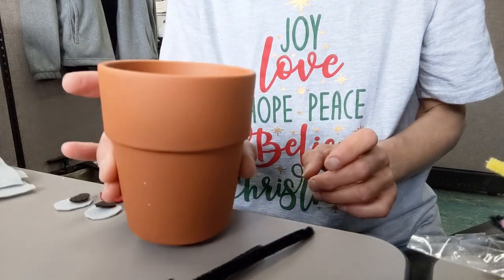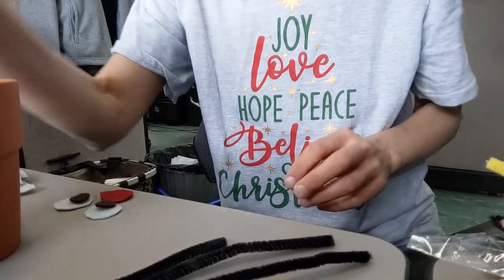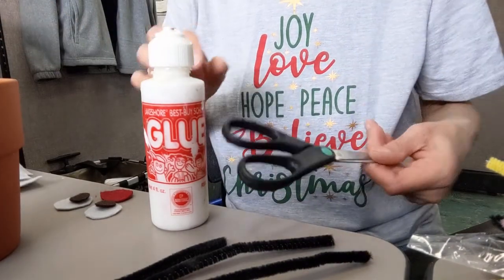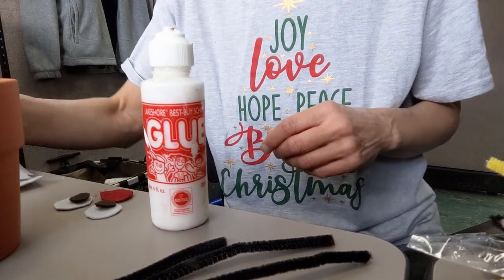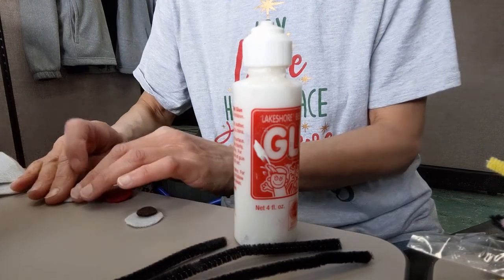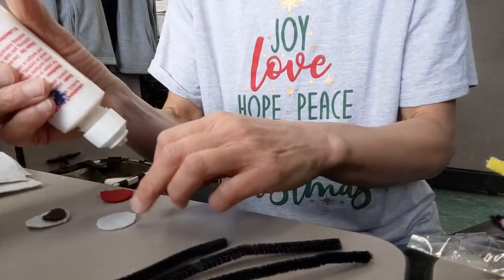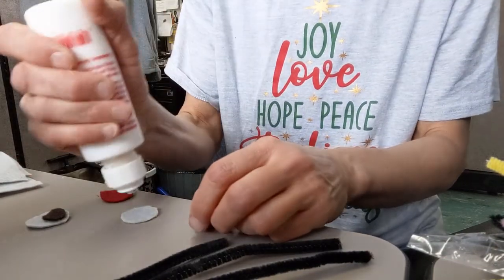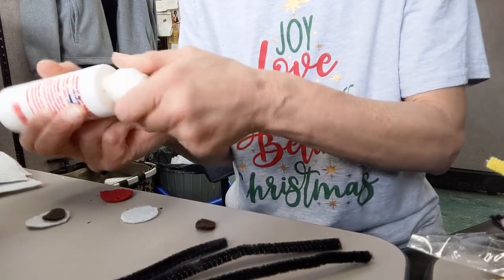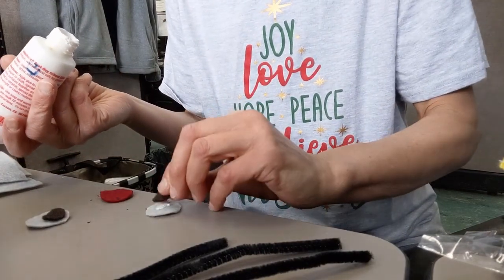So I've got the little planter pot, the pipe cleaners, my glue, and my good safety scissors. I got my face ready — I had googly eyes but I thought I would use felt today. I wanted to put some candy in this right away but I don't have it yet.